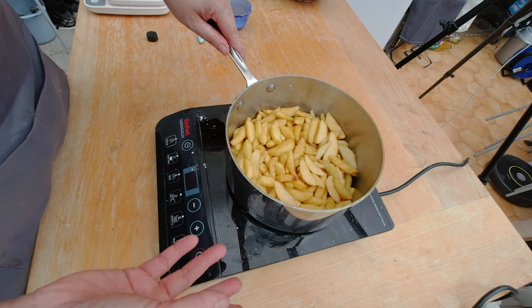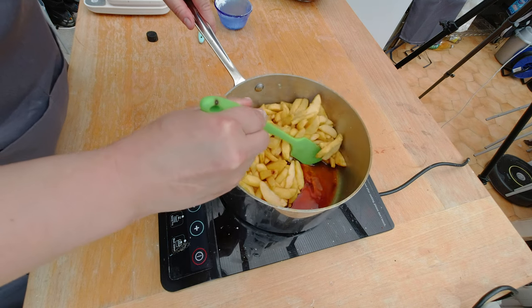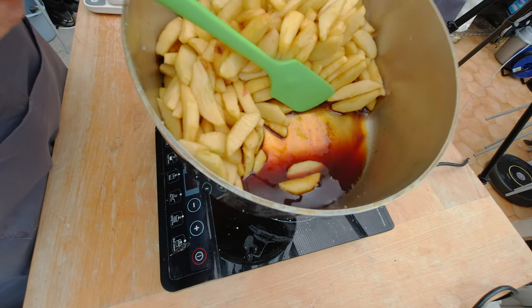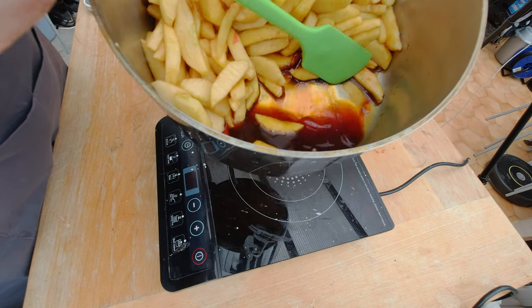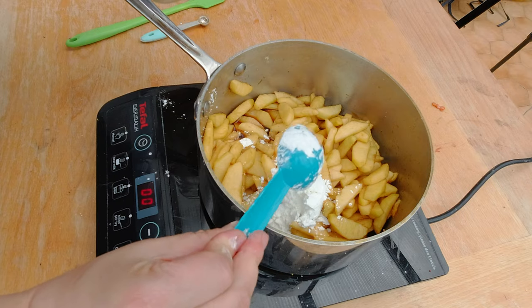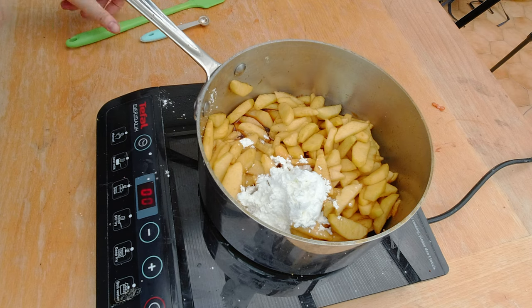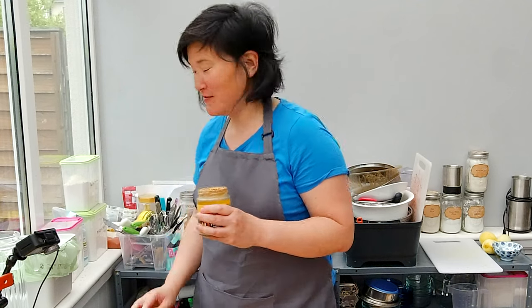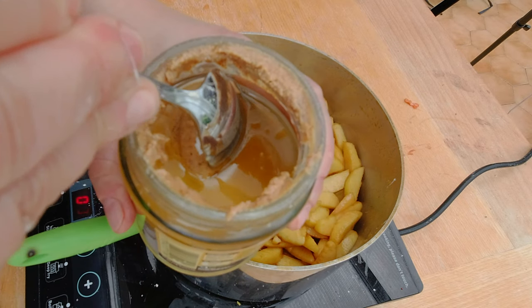Here are my apple slices - I let them weep for an hour. On the bottom of the pot you can see the liquid drawn out from letting them weep: the brown sugar, white sugar, and apple juice. I want to heat it up and add three tablespoons of potato starch or cornstarch to thicken it up. I also want to add some peanut butter to the apples. The peanut butter has separated, which can happen when you let it sit too long, so I need to mix it again first.